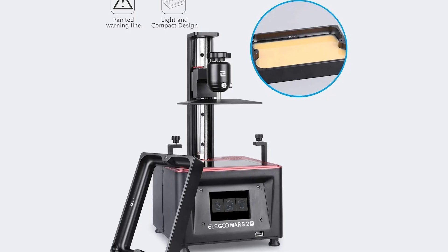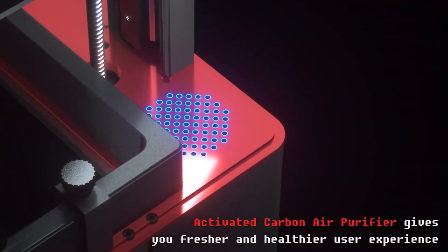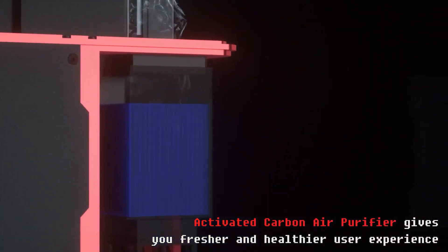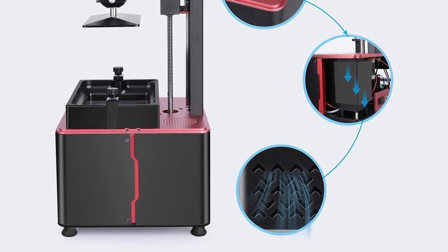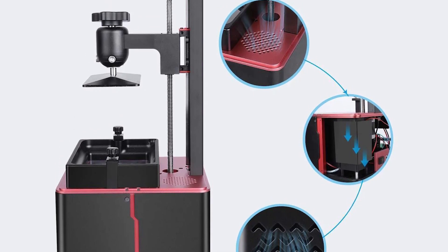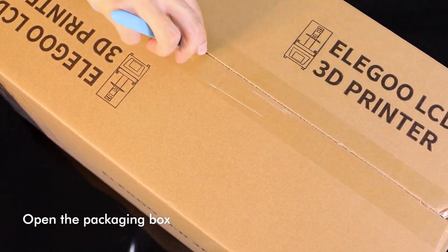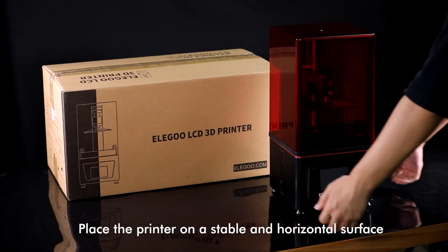The Mars 2 Pro features a metal resin VAT and a resolution of 2560x1620. To contain fumes, it incorporates an air filtration system with a rubber seal around the edges of the red acrylic top. This resin printer is better suited for home use due to its small size and built-in air filter, but you should always print in a well-ventilated area because resin is a hazardous material. Unlike some FDM machines which require assembly, the Mars 2 Pro is ready for use as soon as you open the box and remove the protective film.